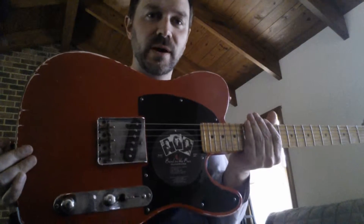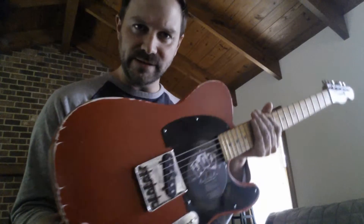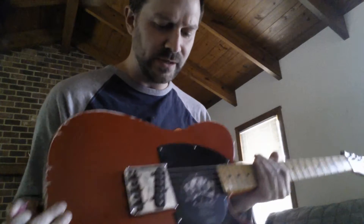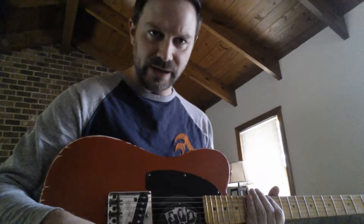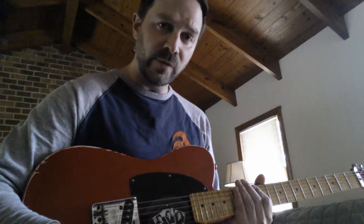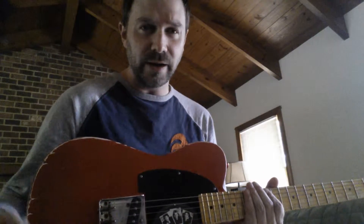This one is an Esquire model, so just got the one bridge pickup there. It's a 60s wind on this one. There's a three-way switch — one position is kind of a super mod switch, one in the normal position in the middle, and then a Coctois position, which is what they call an Eldridge mod.